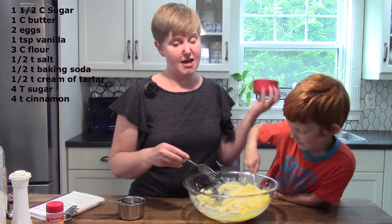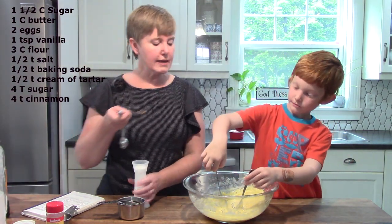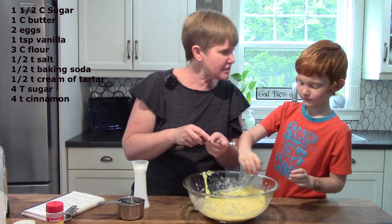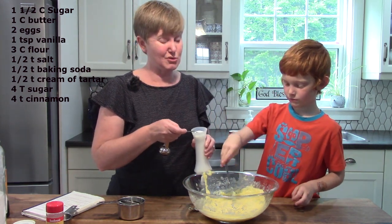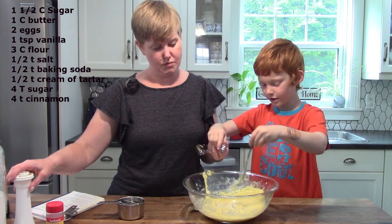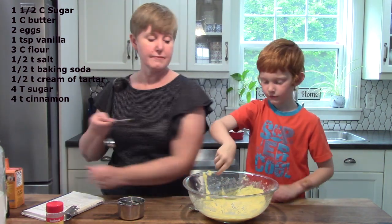We have doubled our recipe because we have a lot of people at our house who really like cookies. You are doing a great job getting this all blended together, Jonathan. Now we put in one teaspoon of vanilla, and now we're going to use the half teaspoon. Is half a teaspoon bigger or smaller than a teaspoon? It's smaller because it's only half. So we're going to put in half a teaspoon of salt — could you put that in for me please? And then I also need half a teaspoon of baking soda, so I'm going to have you put that in as well.